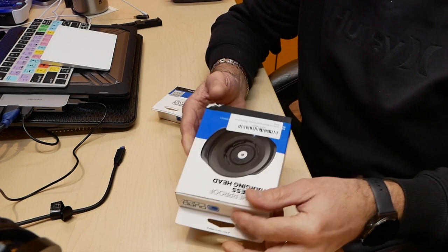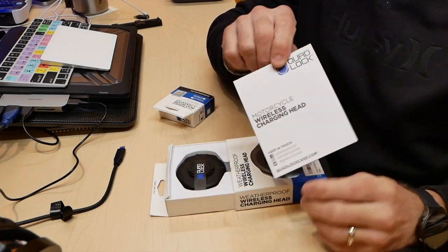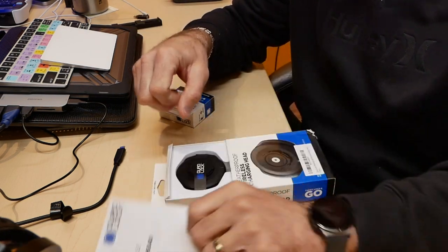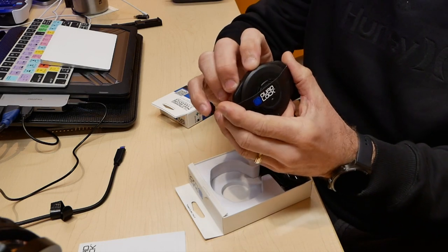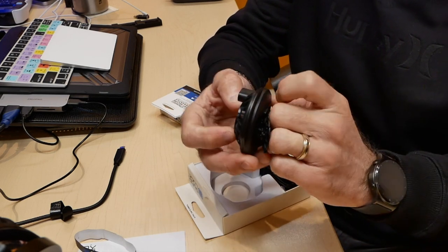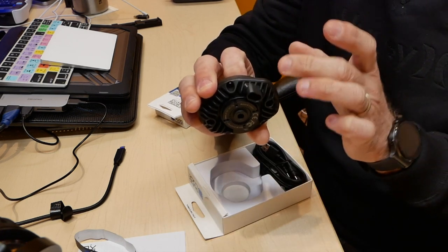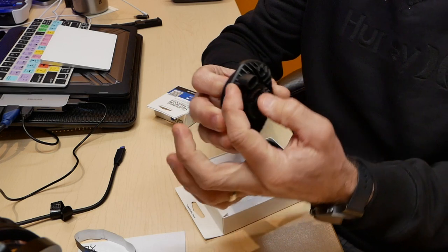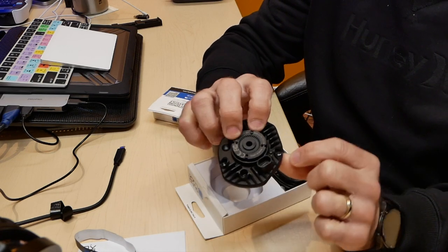I'll open the packages and show you the contents. You get your instruction and mounting guide — not really needed since it's pretty straightforward. Inside is the actual wireless charging base, which is fully waterproof according to Quad Lock. They've upgraded the design because the previous one had a low-sitting USB Type-C charging port that wasn't sealing all the way, so now they've extended it, which is great.